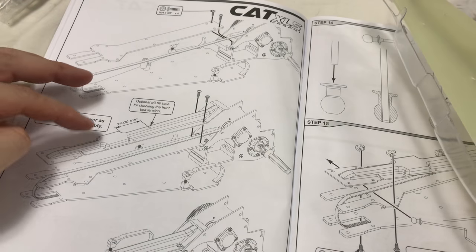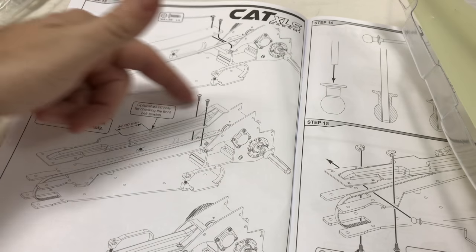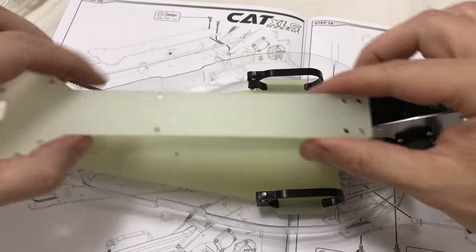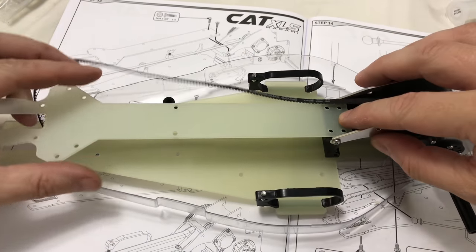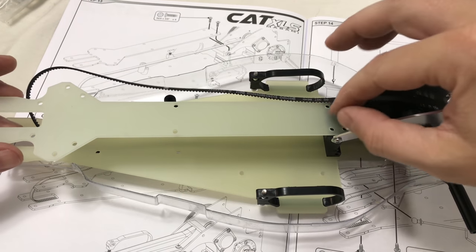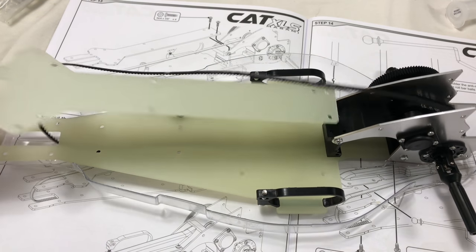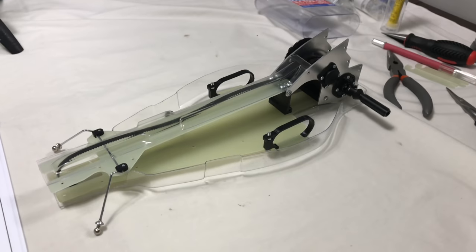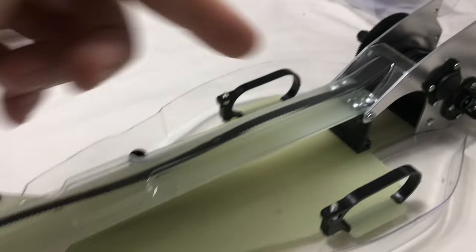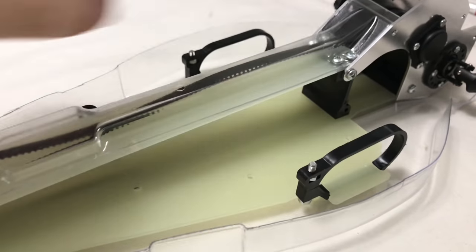The next stage is to dig out the belt cover, cut it out to shape, then mount two rear screws to bolt the top deck down. The cover goes on top with another two screws, so all four screws hold it. The top belt cover is now on and cut out, but it's only bolted down with two screws at the moment.